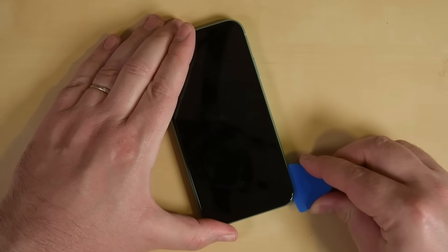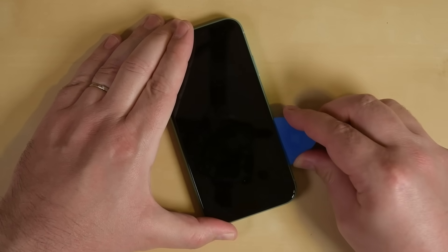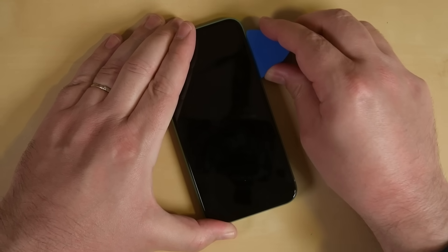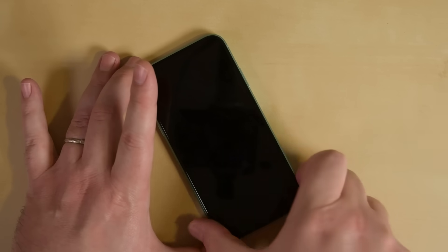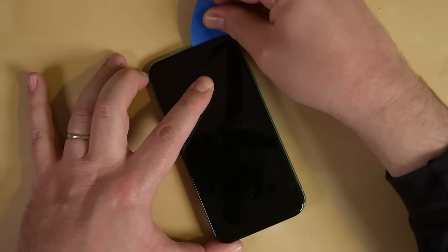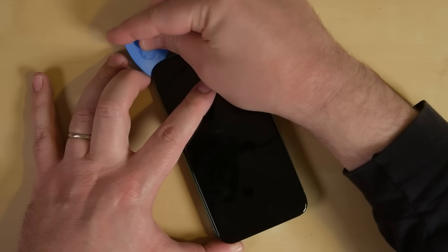Take your pick and insert it again at the bottom edge, but this time slide it up the right side of the phone to continue separating the adhesive. The top edge of the display is held on with both adhesive and clips, so gently pull the right side of the display down slightly towards the lightning port and insert your pick in the top right corner. While gently pulling down, slide the pick across the top edge of the iPhone and cut all the adhesive in the way.